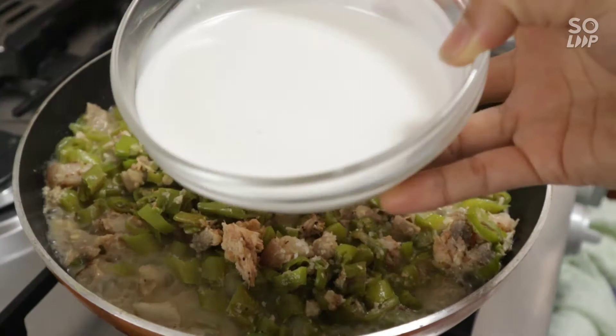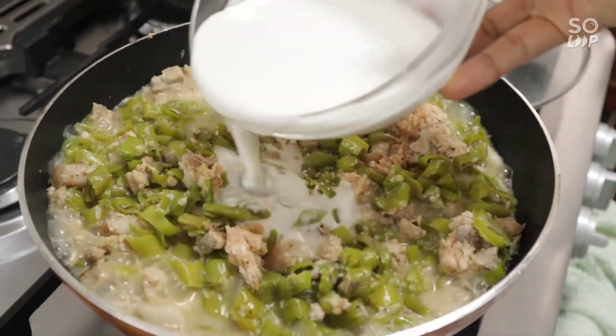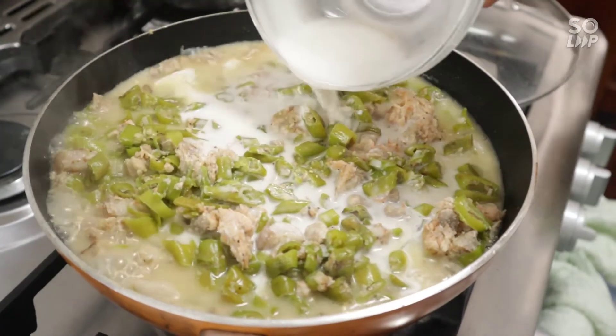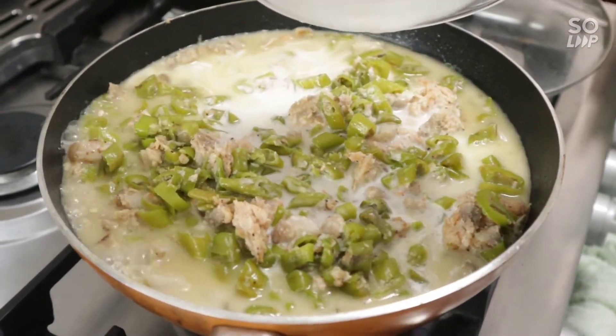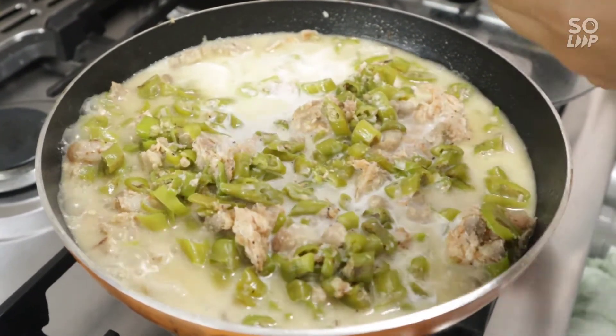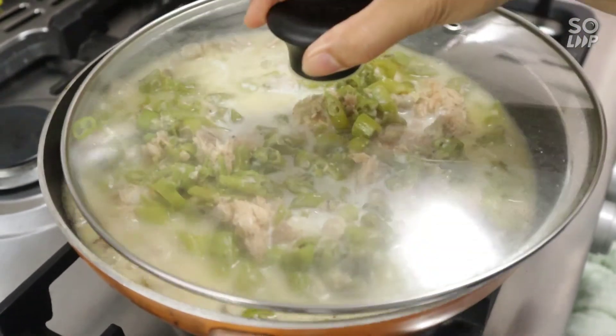Ilagay natin yung ating kakang gata. Now we add the second coconut milk. Pakuloy natin ulit — let's boil it again.